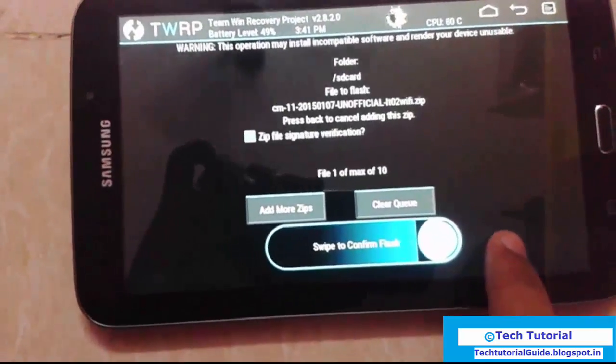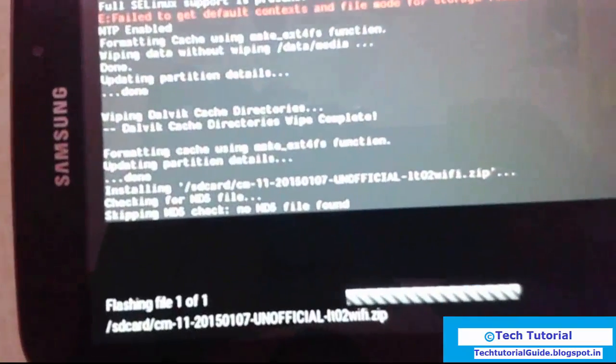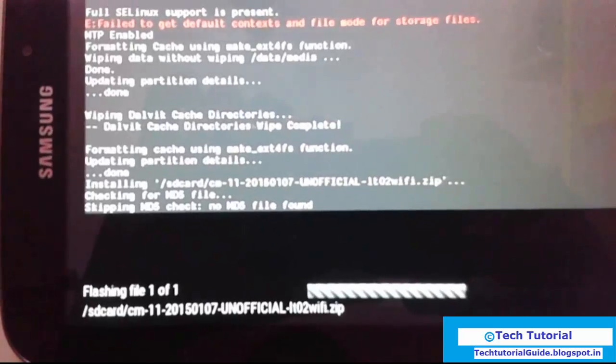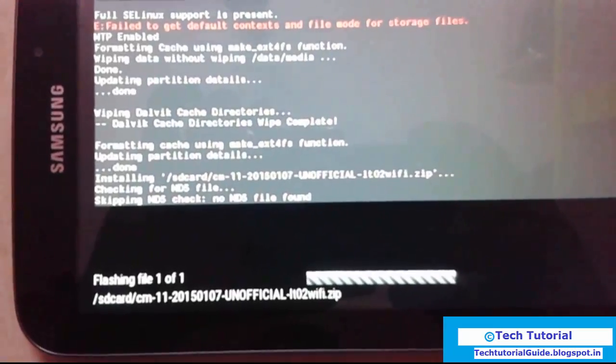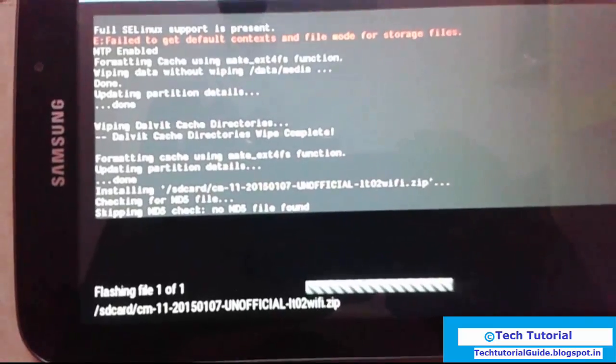Press to confirm flash. You can see the flashing progress — it will take some time to complete the process. Just wait a few minutes.